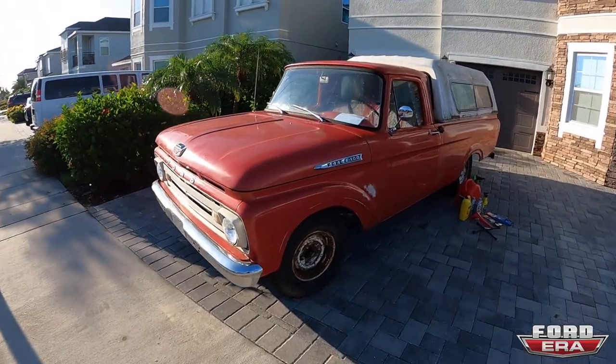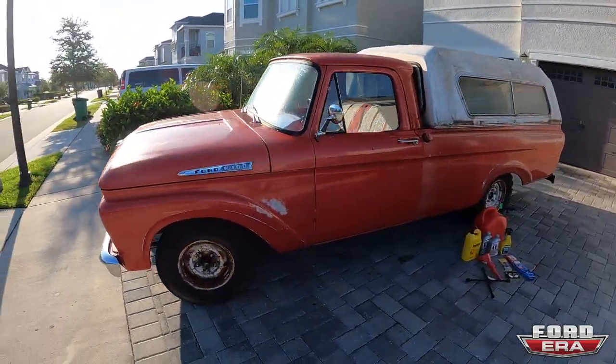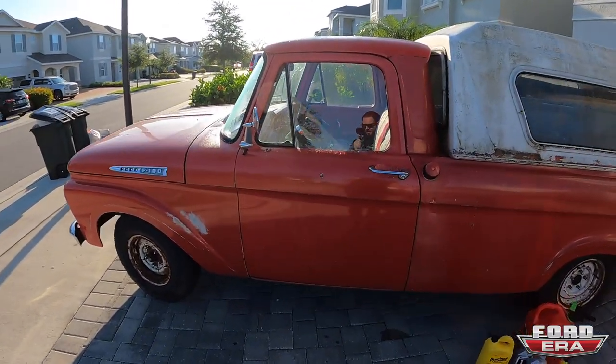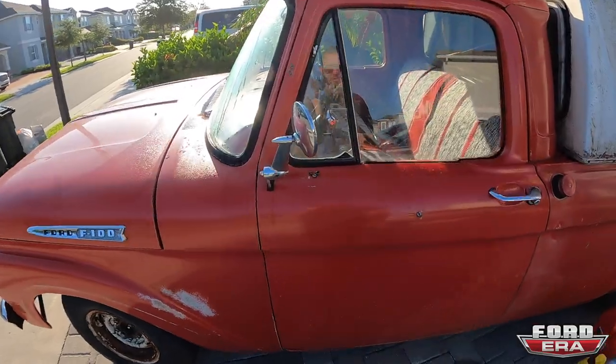Welcome back to another episode of Ford Era. I'm Solomon, and I've got a 1962 F100 unibody behind me. I'm not at my house — I'm in Orlando. My family and I went on a little vacation for the weekend, and I actually bought this truck about a year ago from Kyle Del Full out in Washington. It was a really clean truck, and I only bought it because I needed to take parts for my V100.